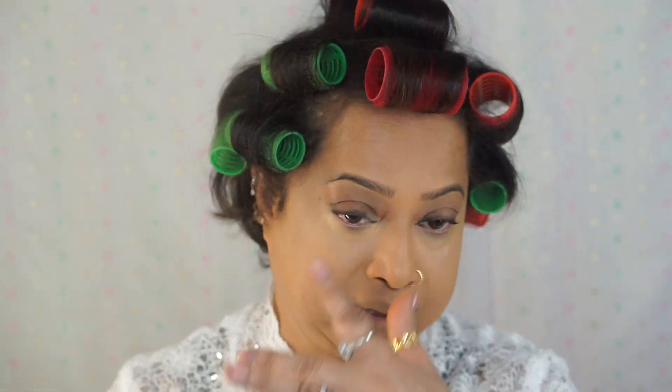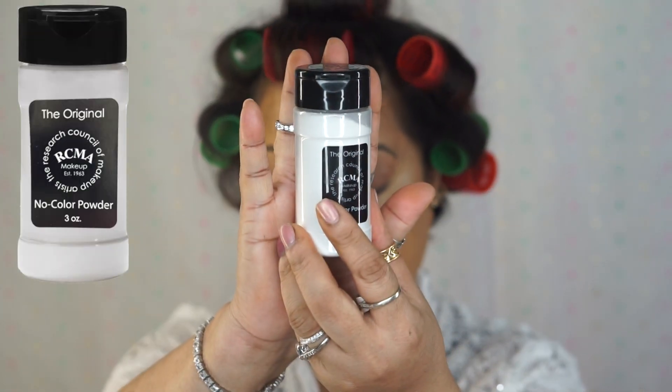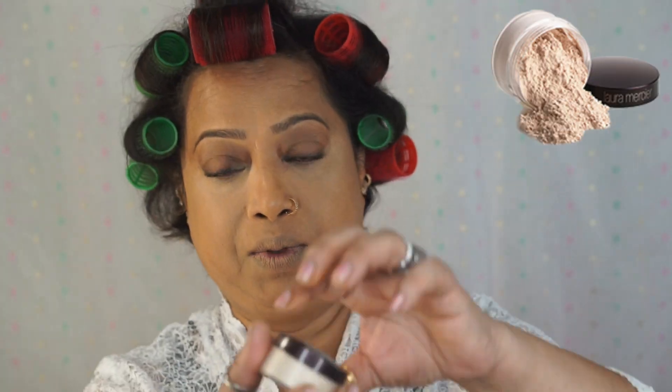Now I'm going to set all my foundation routine with this powder — it's a translucent white powder. I'm baking this part with this powder, and then all over my face I'm going to use Laura Mercier.